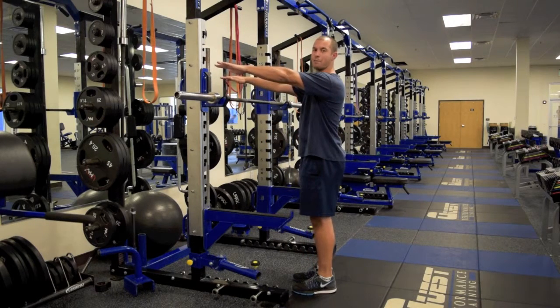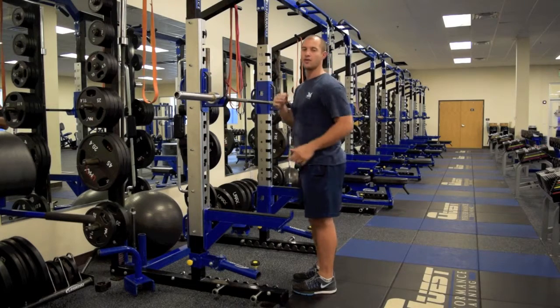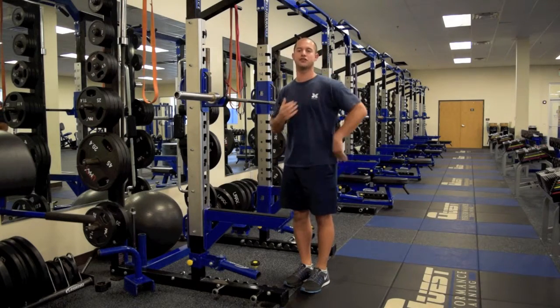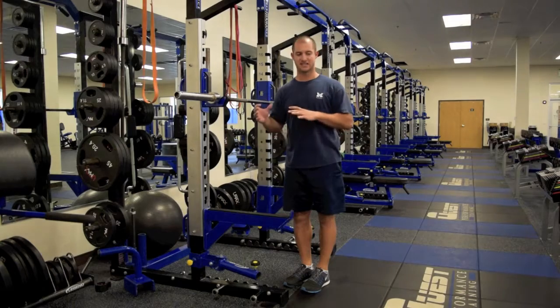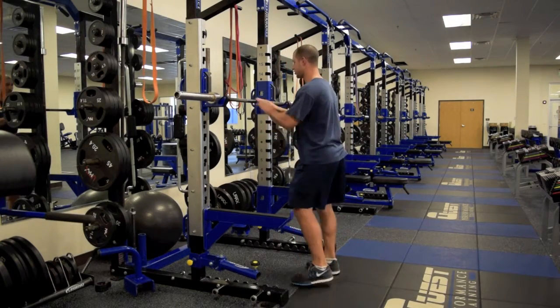So by keeping the arms up parallel with the ground and keeping that balance point the entire time, we stay in a better, taller position where we can then use the legs, sit back into the hips, and drop nice and low into the squat.